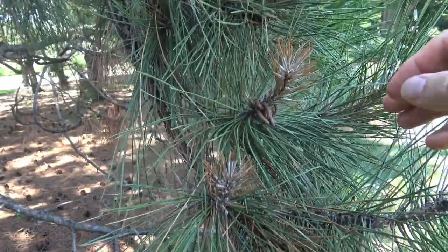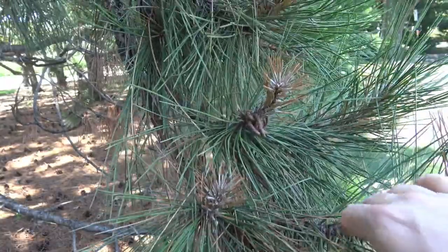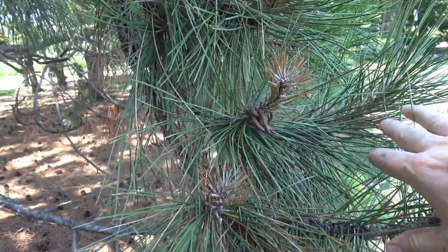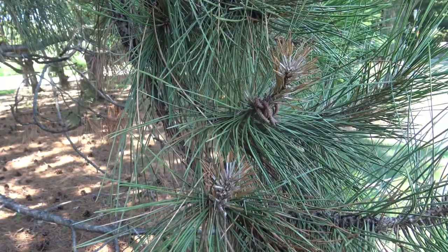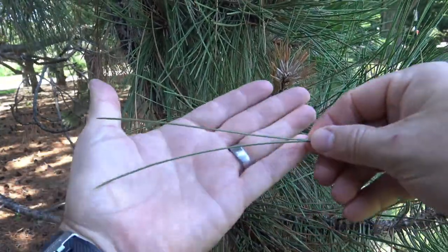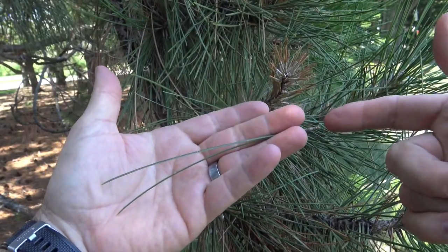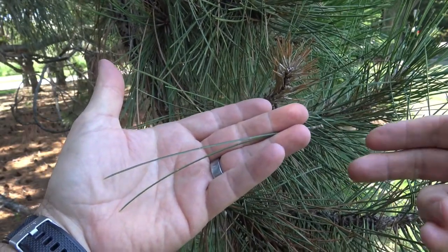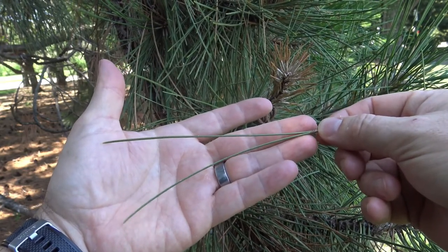The needles on Austrian pine are fairly dark green and stiff, and so they have a somewhat similar appearance in the landscape to ponderosa pine. If you look closer, you'll see that the needles are usually a little bit smaller, and you should only see needles grouped in twos — not twos and threes that you might see on ponderosa pine.